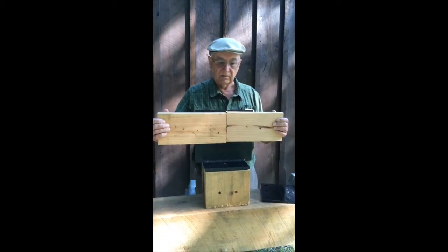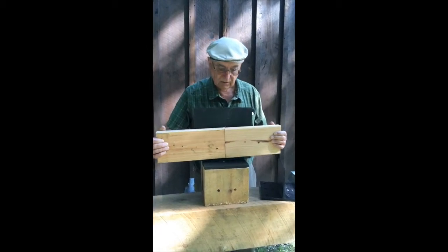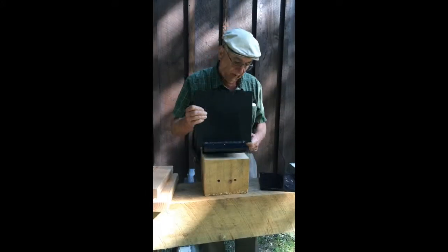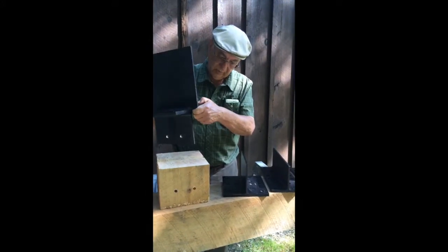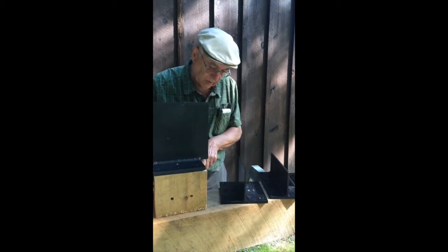coming together, so the two beams would come together on top of the post this way. So that's our three-way connector — a nice easy way to make a connection where you have three pieces coming together.